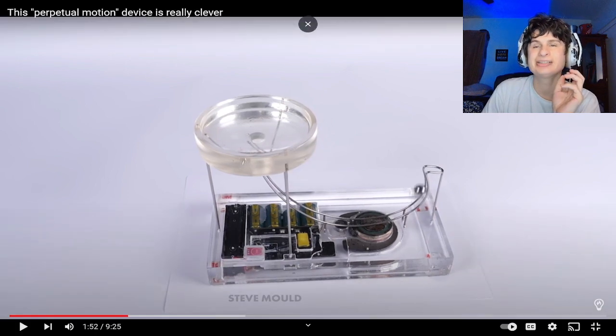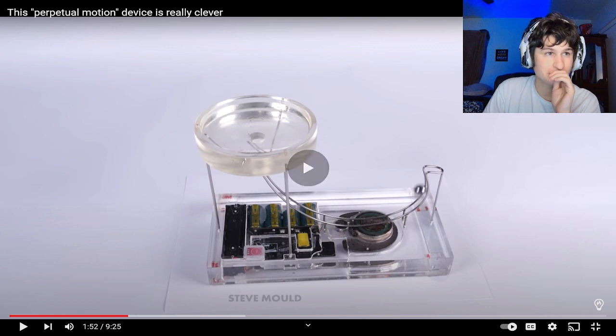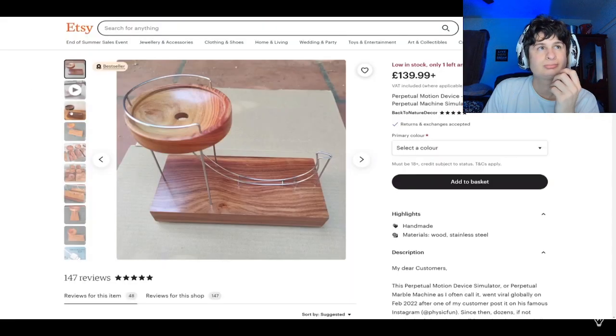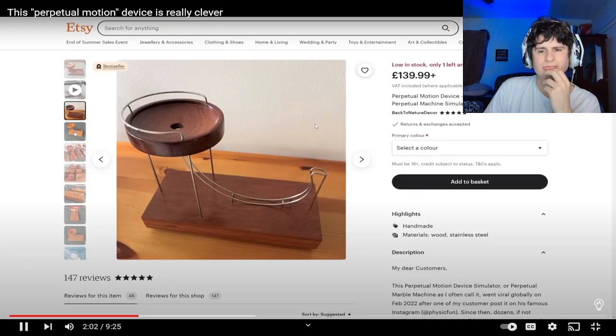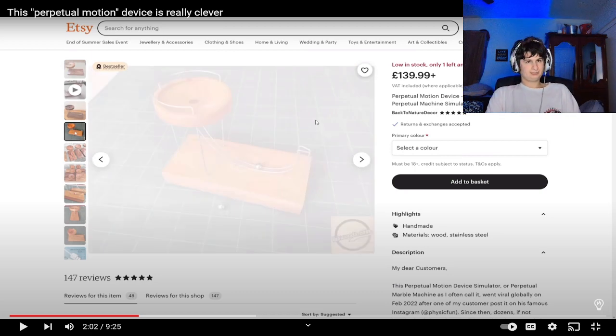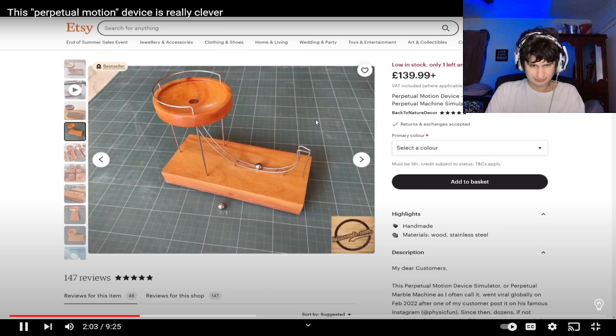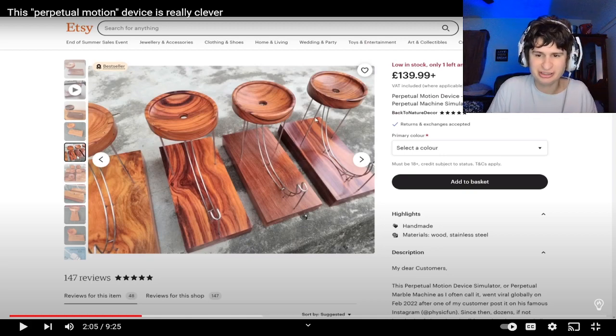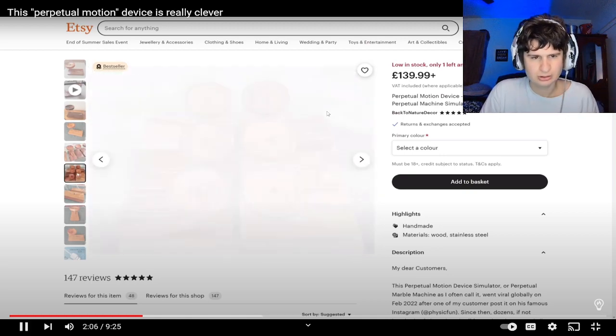I just wonder how much he paid for it — probably a decent amount. By the way, William is the creator of this design. There have been hundreds of knockoffs since. But if you're planning to get one of these, I really hope that you'll go to the original creator. This page is in the description. I wish I had some cool stuff like this — I'd be making bank. Let's figure out how this thing works.